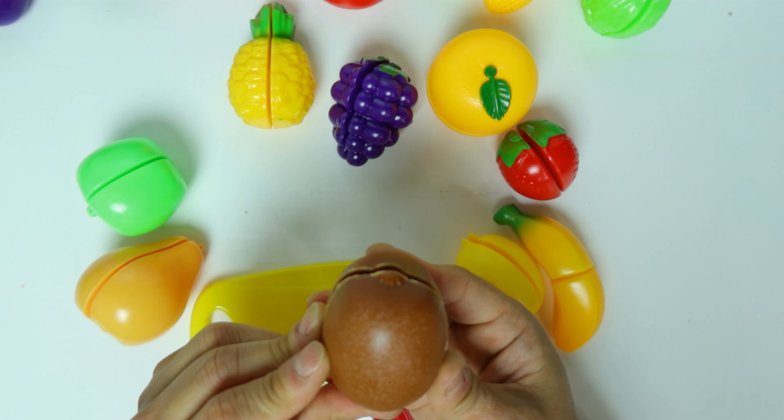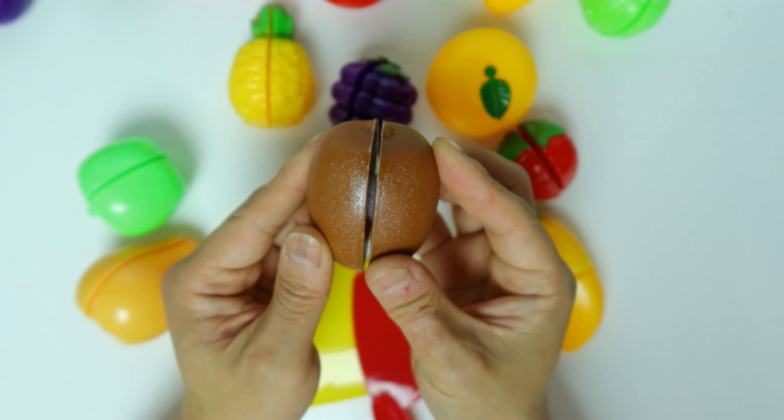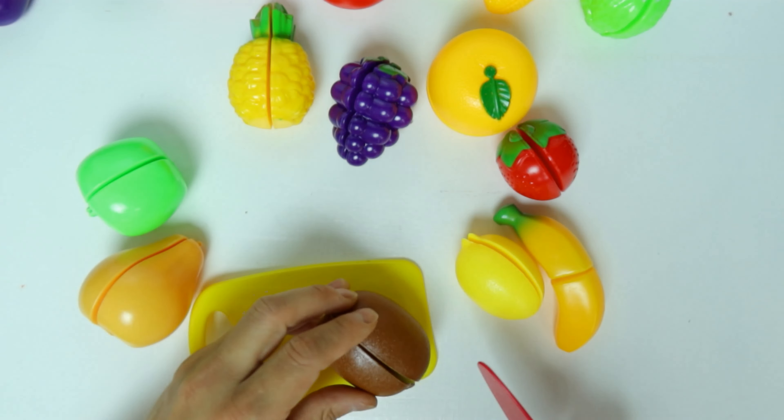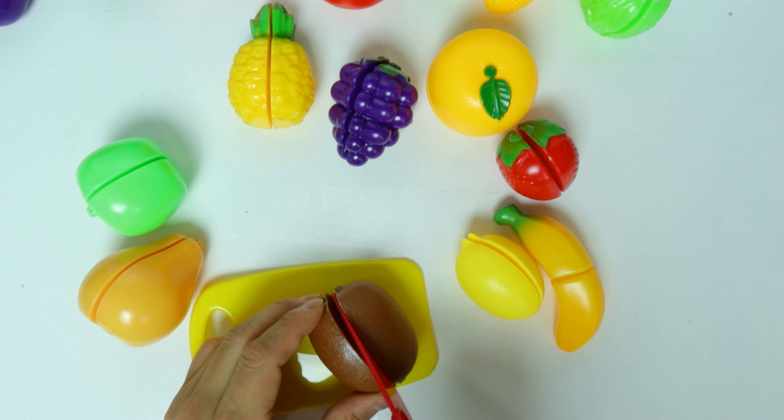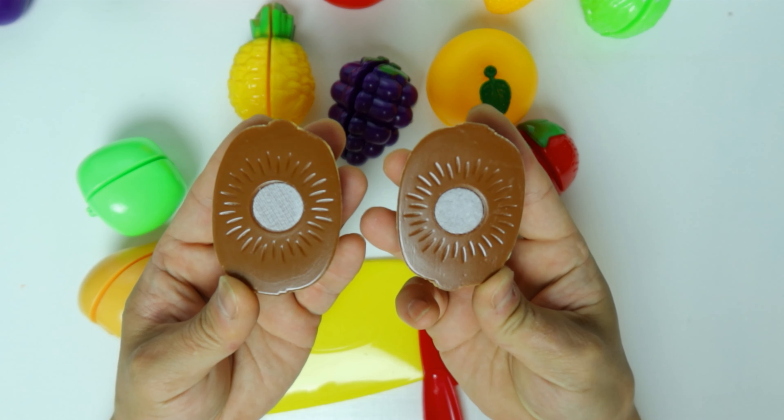What's this brown thing? It looks like an egg. It's a kiwi. Let's cut the kiwi in half. The kiwi has seeds inside.